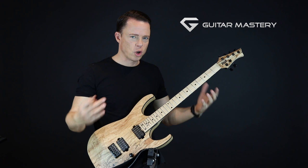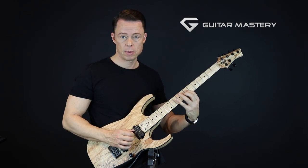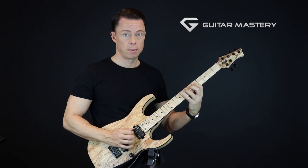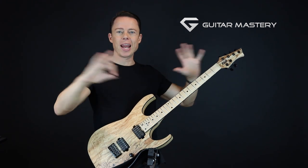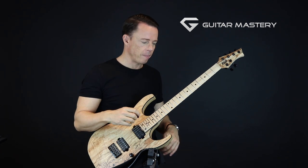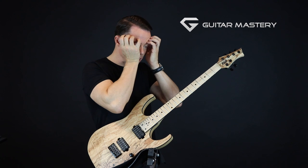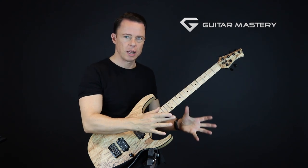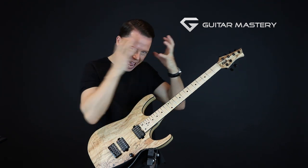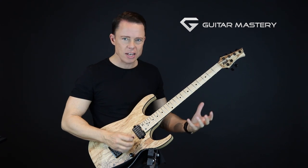Hear how the pentatonic scale completely changes its sound when we break it up and stop playing it up and down like a staircase. The cool thing about this is that it expands how you see the scale laid out on the fretboard and makes it much easier to move to the next shape — you break out of the visual limitation we often have.